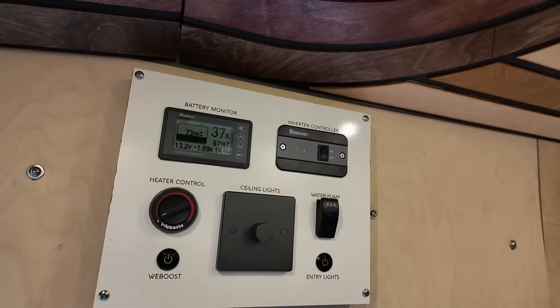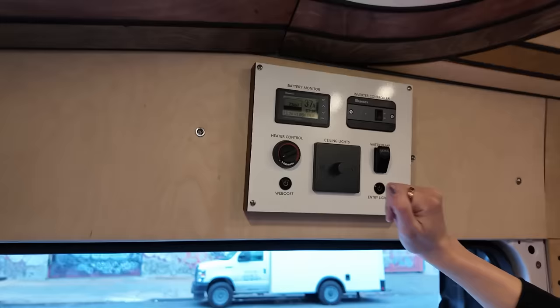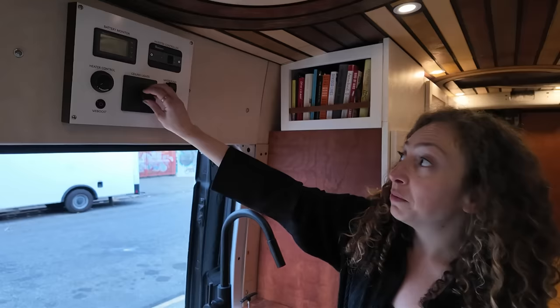Over here is the system control unit — it makes me feel like a flight attendant just pushing all the buttons. What we have going on is my WeBoost — I worked remotely when I was living in this van, so the WeBoost was really important for whenever I didn't have enough cell signal for working. I have a Webasto heater — here's the control monitor. Water pump controls the water. This is the inverter so I can use regular outlets. Here's my battery monitor and the ceiling lights are dimmable.